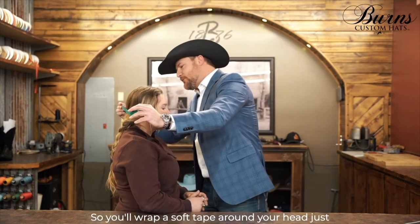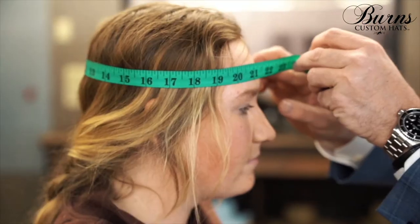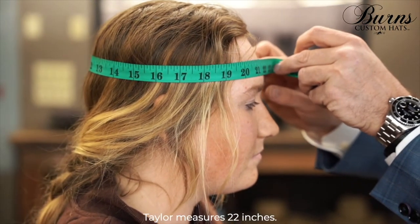So you'll wrap the soft tape around your head, just above your ears and above your eyebrows. Taylor measures 22 inches.